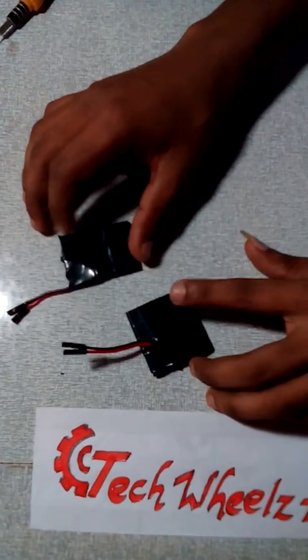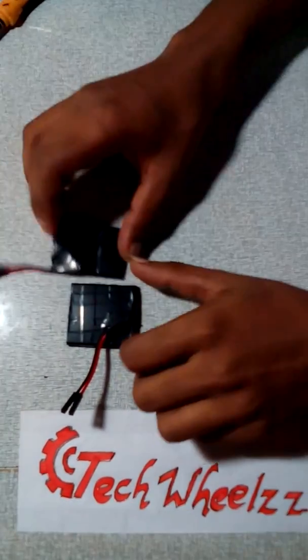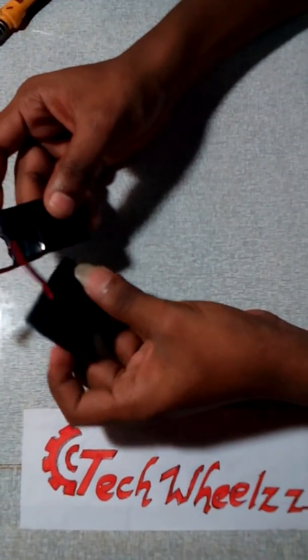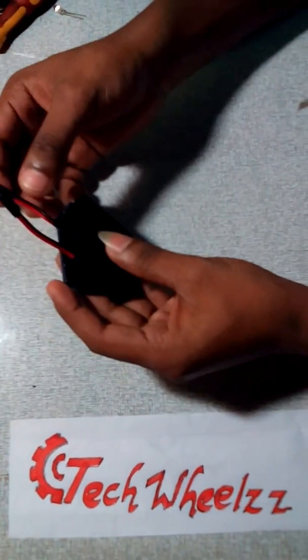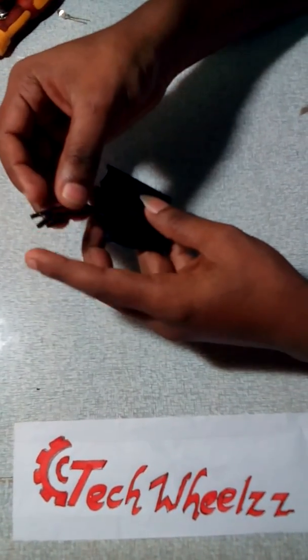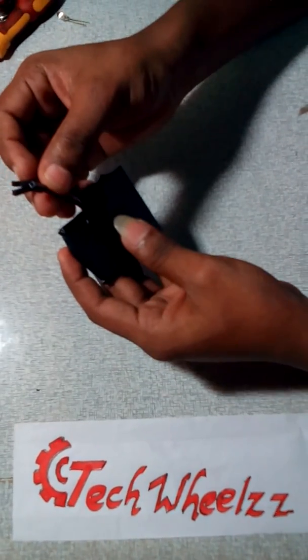These are different types of batteries I used for the drone. This is lightweight and you can easily recharge it with a mobile charger. You can use any of the connecting wires as you wish — I am using female jumper wires.